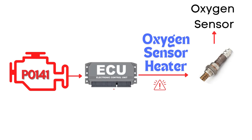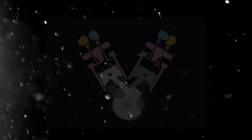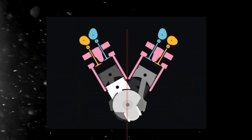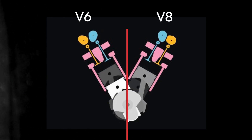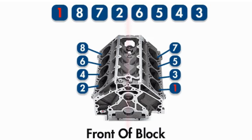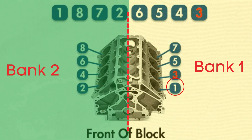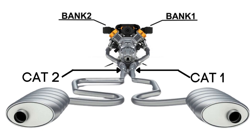we're talking about the oxygen sensor heater circuit for Bank 1, Sensor 2. Let's learn what Bank 1, Sensor 2 means. In engines with multiple cylinder banks, like V6 or V8 engines, you'll have two sides, or banks, of cylinders. Bank 1 typically refers to the side of the engine where Cylinder 1 is located, and Bank 2 is on the opposite side. Each bank has its own exhaust line, and each exhaust line is equipped with two catalytic converters.